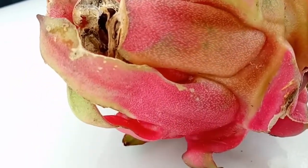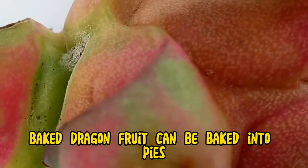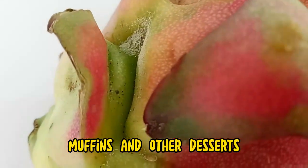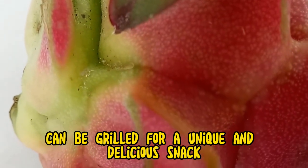Dragon fruit can be added to salads for a refreshing and healthy twist. It can also be baked into pies, muffins, and other desserts. Grilled dragon fruit makes for a unique and delicious snack.